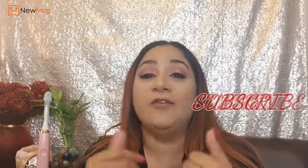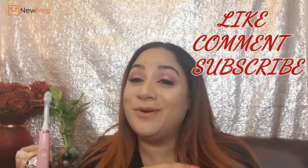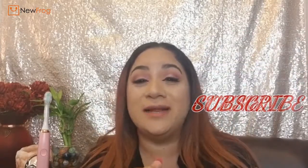Anyway guys, that's the end of this video. I hope you enjoyed it. If you did, don't forget to give me a thumbs up, leave some comments down below, and subscribe if you haven't already. Don't forget to ring that little bell next to the subscribe button so you'll know every time I make another video. I love you so much — thank you guys for watching and I will see you in my next video. Bye!